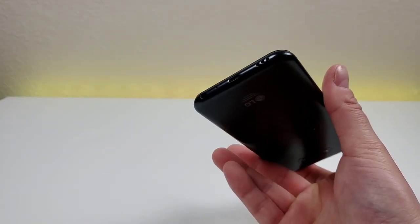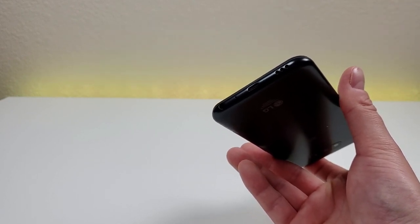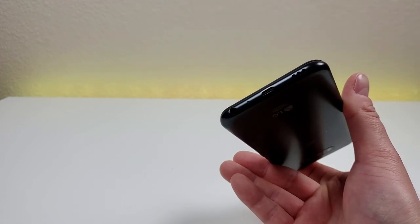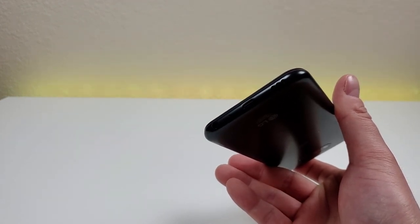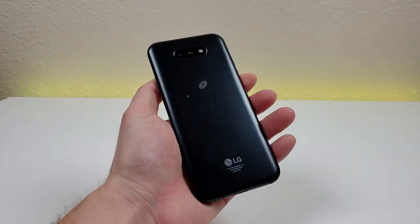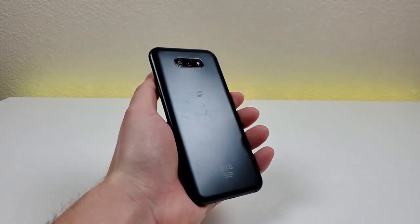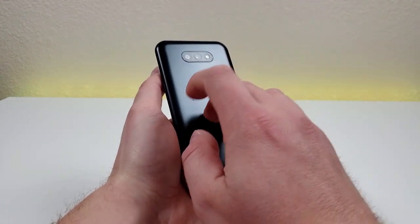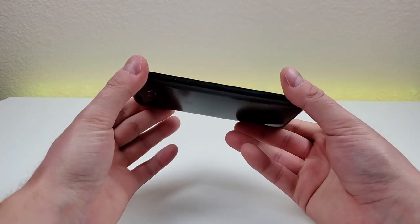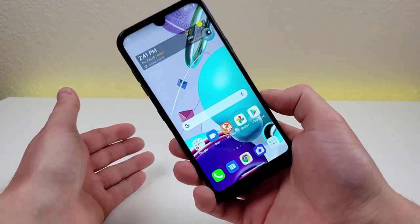It is a bit disappointing that the port on the bottom is microUSB and not USB-C, which is the newer technology that has been implemented in almost every phone, even pretty lower-end ones. But if you already have quite a few microUSB cables, at least you will be able to use them here. So it's not necessarily a deal-breaker, but I would have liked to see USB-C. The material on the back of the phone is plastic, but despite that, the phone doesn't feel cheap. It feels nice and sturdy, and it exceeds my expectations when it comes to build quality, especially considering how affordable this phone is.